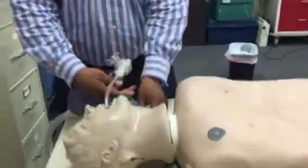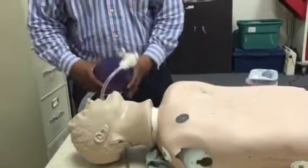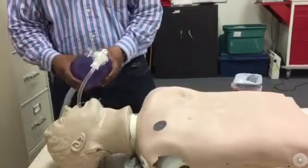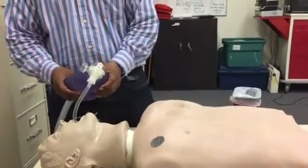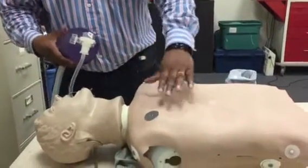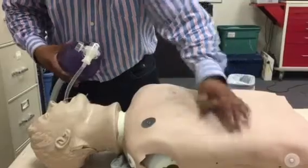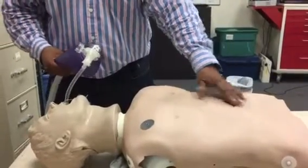I have it. You do have chest rise. I'm going to inflate the cuff. Now you do have very good chest rise since we have the cuff on the endotracheal tube inflated to 10cc. So we'll do the apices, axillary bases, and then we'll also do the epigastric area.